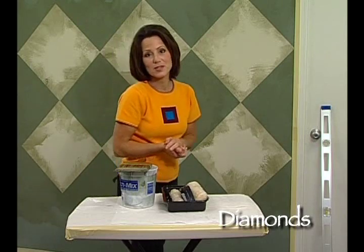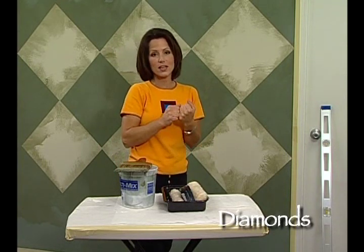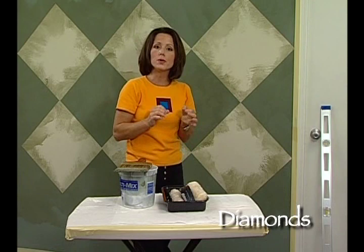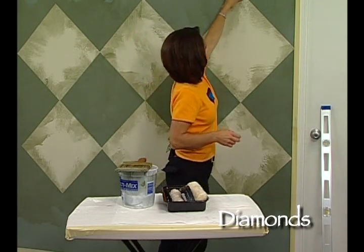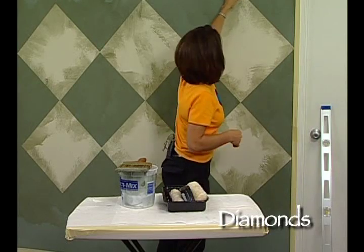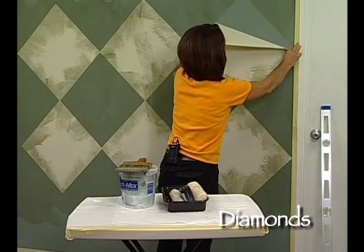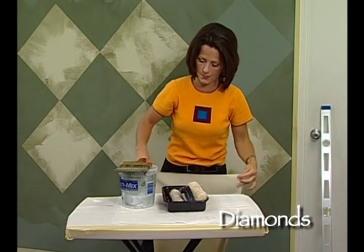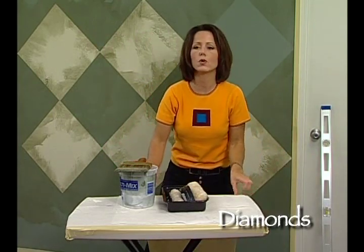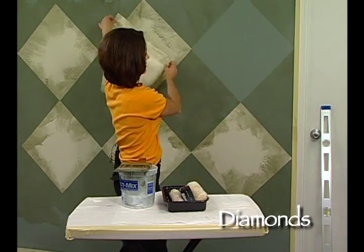Now here comes the fun part — we're actually going to remove the contact paper to reveal the illusion that we've created. When you do pull it off, don't just discard it. Set it aside and reuse it as you travel around the room. Being that it's repositionable, there's plenty of adhesion on there to reuse it. I like to set it on the edge of a table where I know it will stay flat so I can grab it and place it again down the wall.